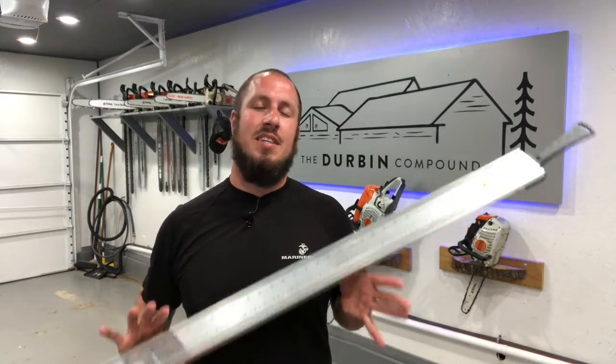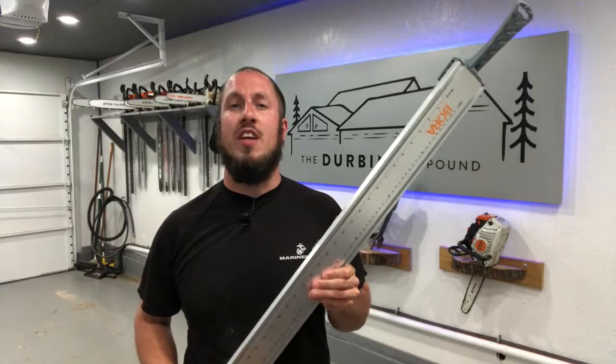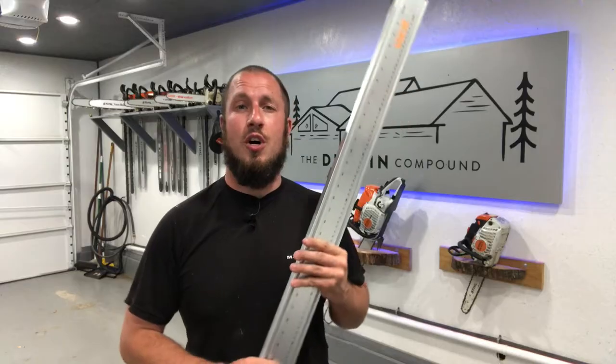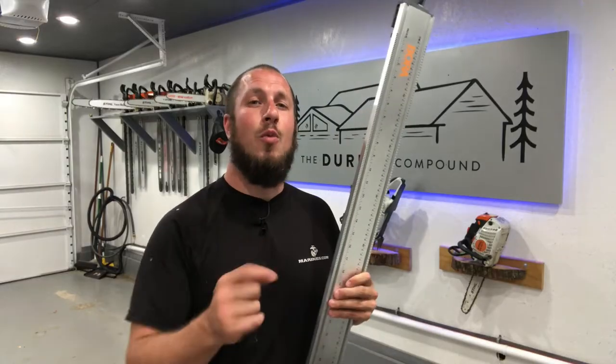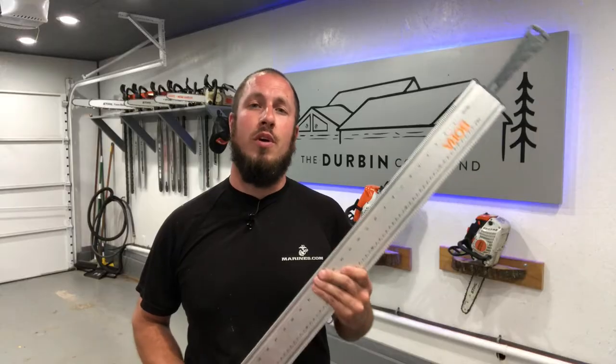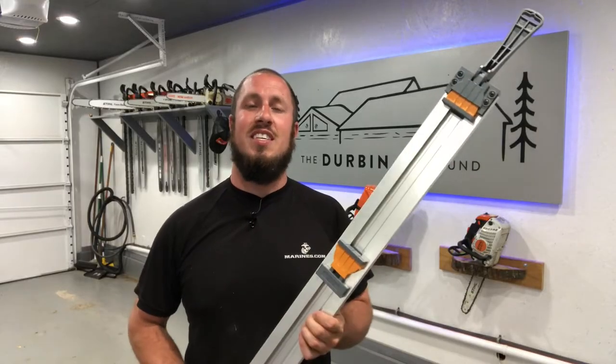And this can be a simple tool that you can use for multiple things, including a straight edge, a fence for your circular saw. I'm going to show you exactly how it works. Let's go down to the shop and we're going to cut off a piece of board and I'm going to show you just how easy it is to use this thing.